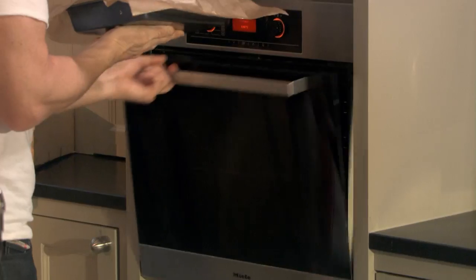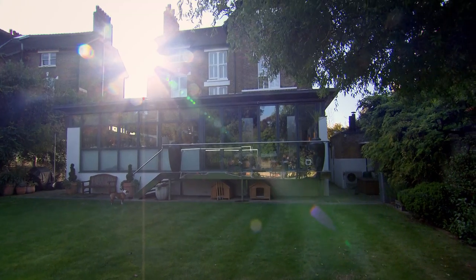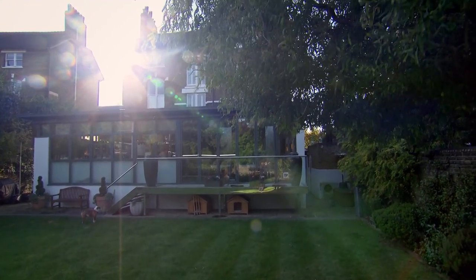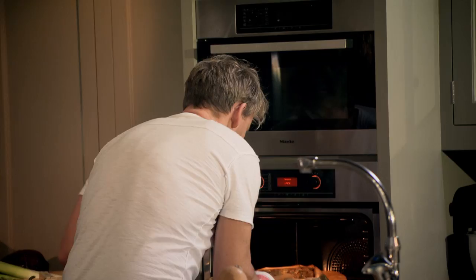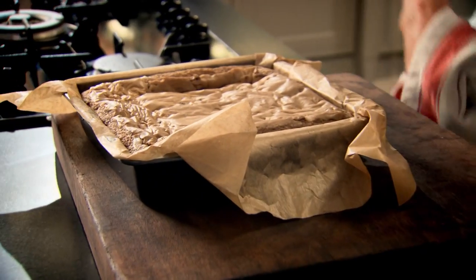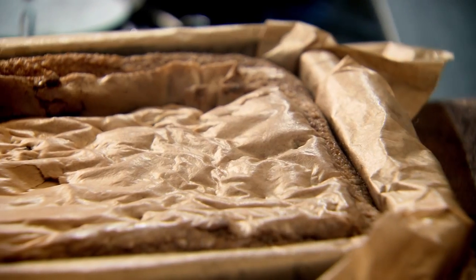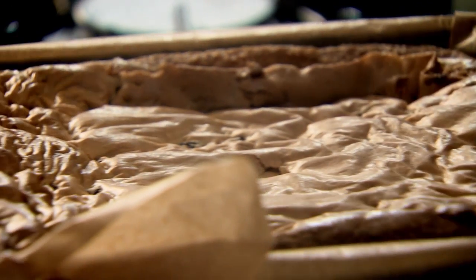It's going to rise — nice and crisp — with all that soft gooeyness in the centre. Bake your blondies at 180 degrees for 35 to 40 minutes. That smells incredible. Look at that crisp edge on the outside and that soft, gooey centre. Leave that to cool down and it's going to firm up and wrinkle, but it'll stay nice and gooey in the centre.